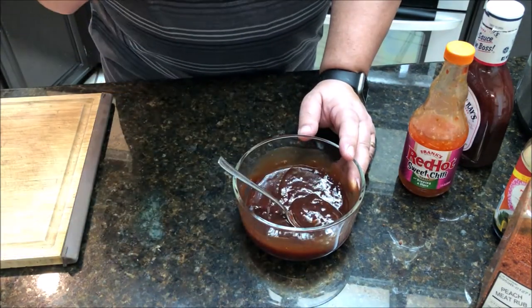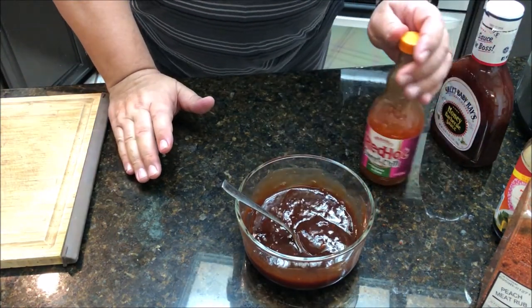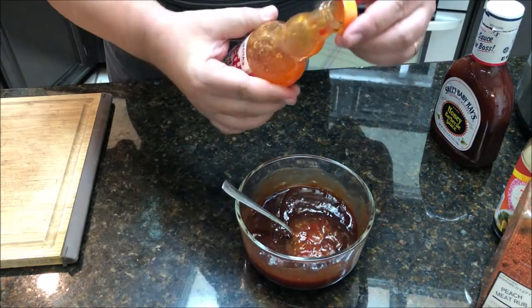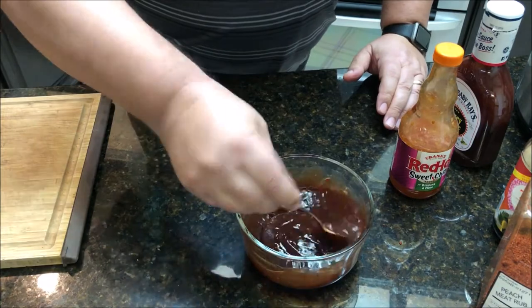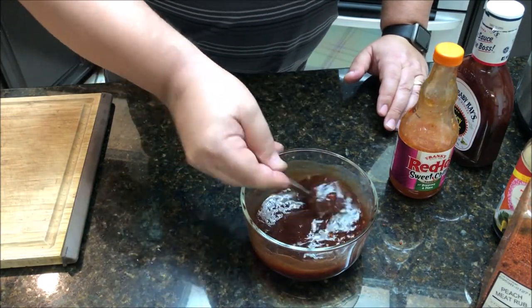Give that a taste — pretty good. Let me give it just a little bit more of the sweet chili sauce. I like this sweet chili sauce — you'll probably see me using it in a lot of recipes because it's really good. That's it — that's what we're going to toss the pork in when it sits in the crock pot.